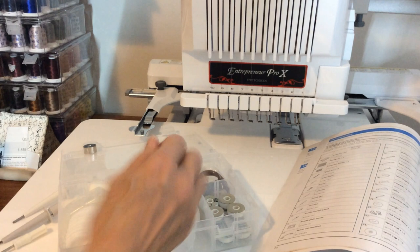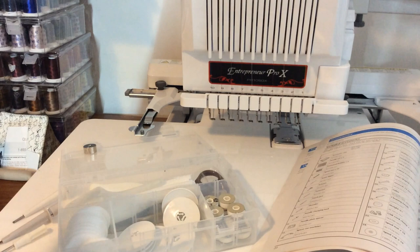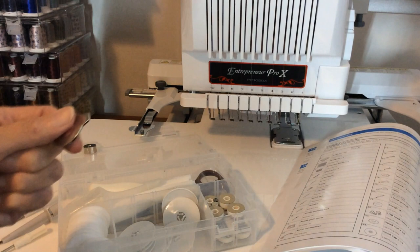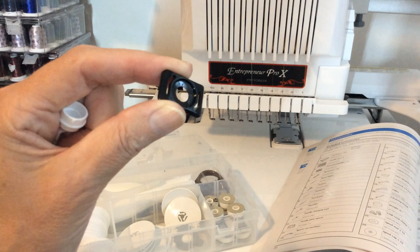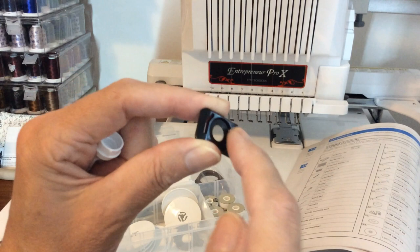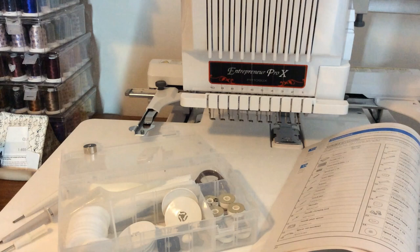There's another screwdriver, great for tightening hoop screws and also for changing the big bolts. Then there's a black popping cover, used with the cap frame when the frame rotates the hoop — it provides a little space. The only other time it's needed on the 10-needle machine is with the scanning frame, which happens to have one built in. The Valiant and the Entrepreneur Pro X come with scanning frames because they have a digitizing function.